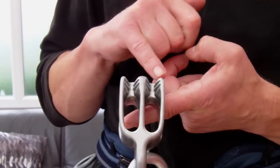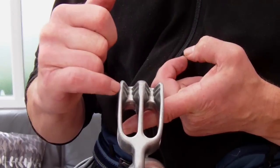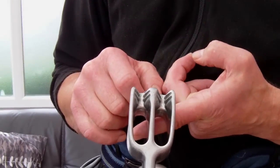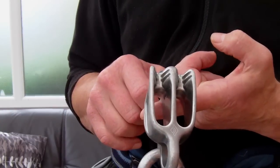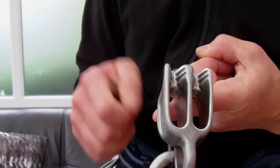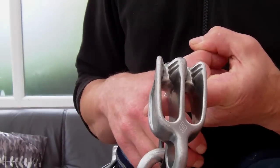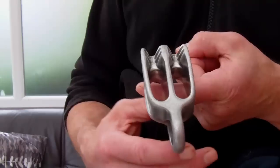The key feature here is the toothy sort of V-slot into which the rope can sink deeper depending on its size. The thinner diameter ropes can sink in and can still get bitten into by those teeth. The teeth are what give the extra friction potential.